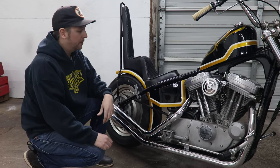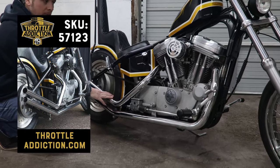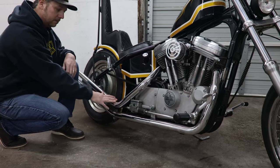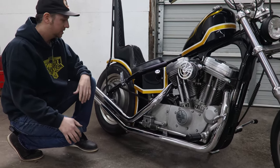A lot of them are simple, just bolt-on parts that you can get. Our exhaust here — we're using some Paco Upswept Sportster exhaust. This is available on our website. It's a Paco product, a lot of you guys are familiar with them, and it's 100% made in the United States as well.